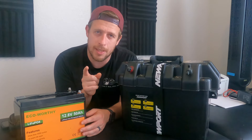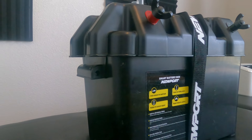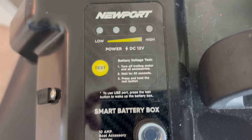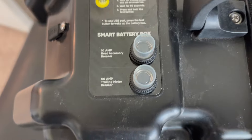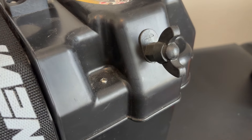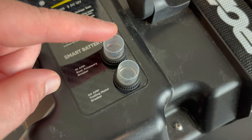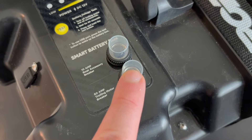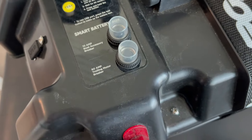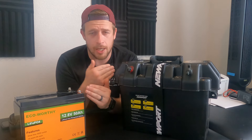The battery box is also found on Amazon, link in the description below. This is by Newport. There are plain Jane battery boxes that don't have any hookups, but I chose this one because it's a smart battery box with a couple of built-in breakers — a 10 amp boat accessory breaker and a 60 amp trolling motor breaker. If anything goes wrong you have a breaker system built into the box itself, so you're not going raw from the battery straight to the trolling motor.